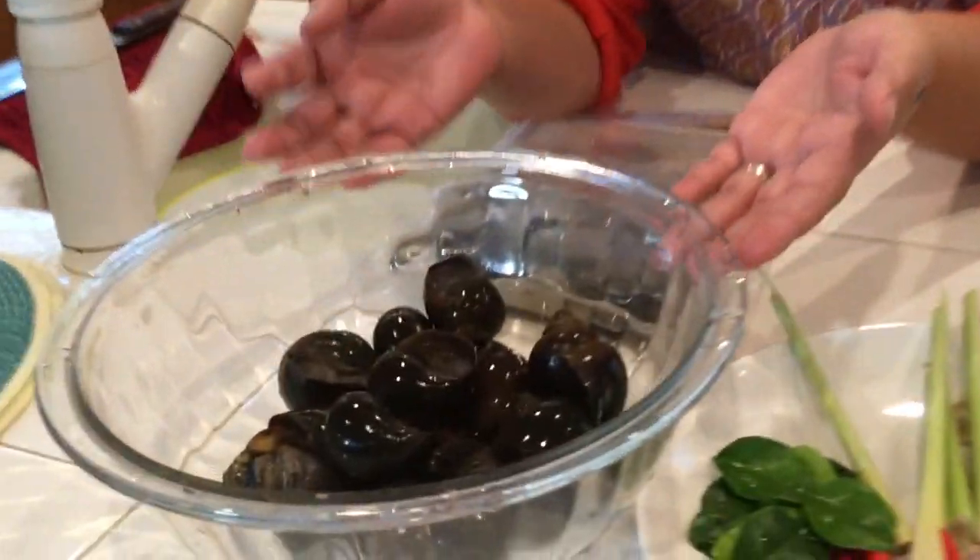Welcome back to Cooking with Nana! Today I'm going to show you how to do the Lao dish called arm hoi — in English we would call it snail stew. The main ingredient you have to have is snail.